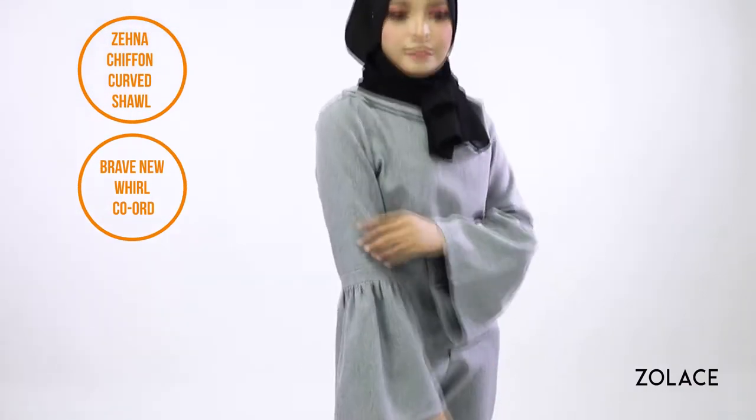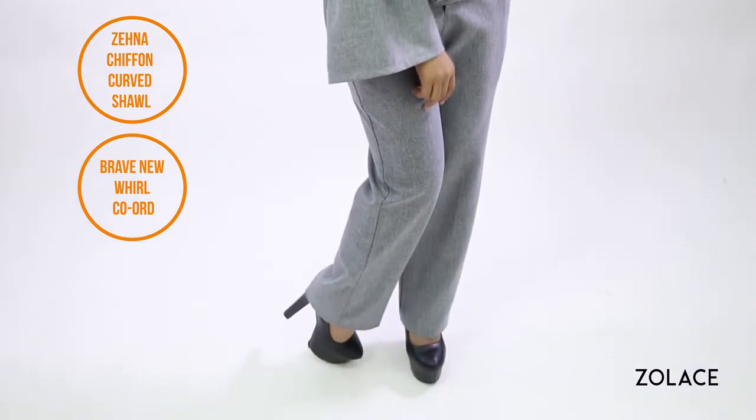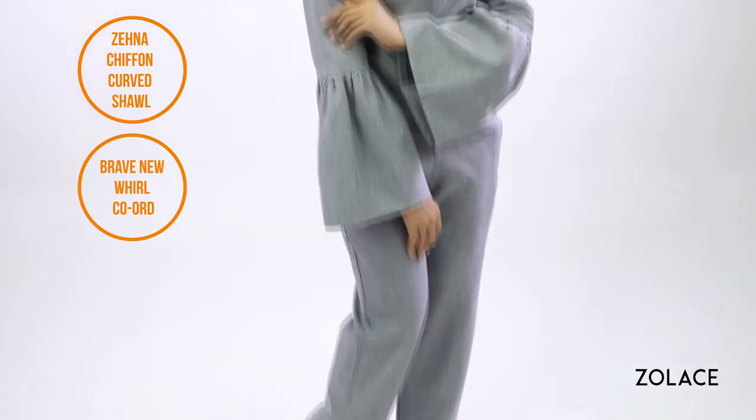For outfit inspiration, we've paired it with the Brave New World Chord in dark grey for a fuss-free and stylish option. Plus our Zena Chippon rectangle shawl in black.